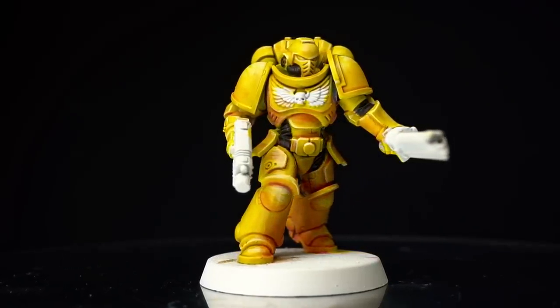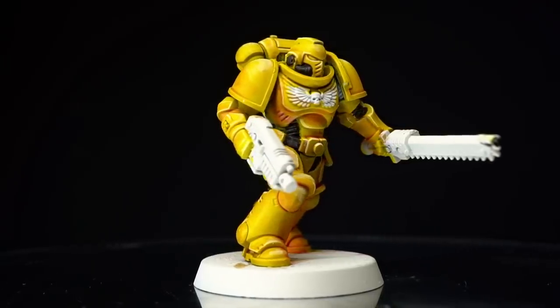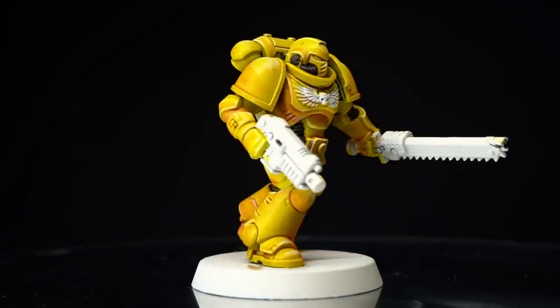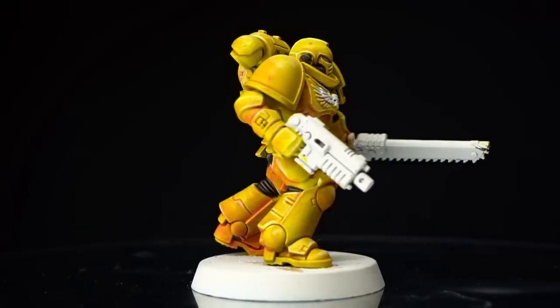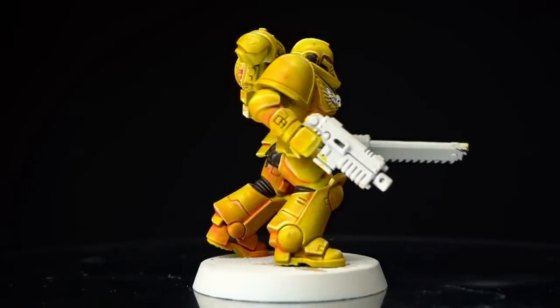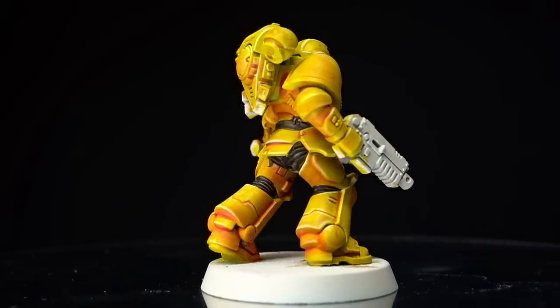Another model I tackled with the new contrast paints was this Space Marine. I began with a prime of Wraithbone and applied a layer of Imperial Fist to start off the yellow. From here, I thinned out some Doomfire Magenta with some contrast medium and carefully targeted this into the recesses and more shaded areas. I also made use of Black Legion to tackle those armour joints.